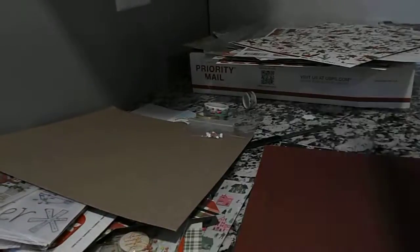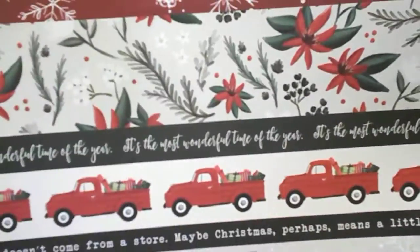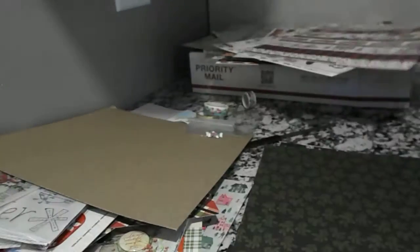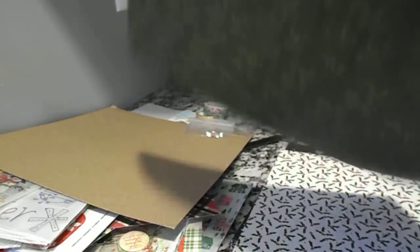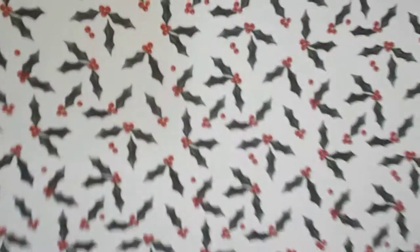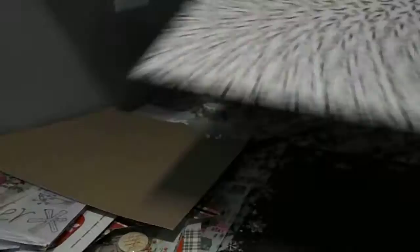This one has Christmas trees on it, and on the back it has some more tag cutouts that you can use. Polka dots, red polka dots — and again, you can use these for your borders on your cards or your other pages, whatever you want to do with it. This is pretty, it has wreaths on it. This one has garland or holly, holly leaves.